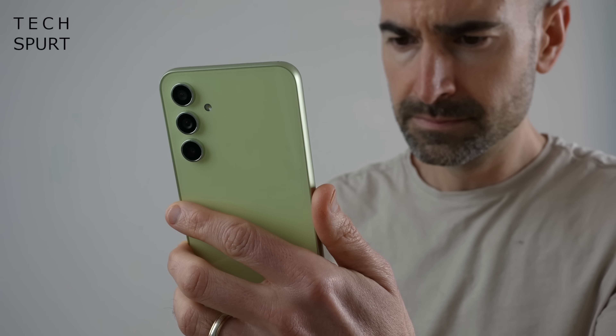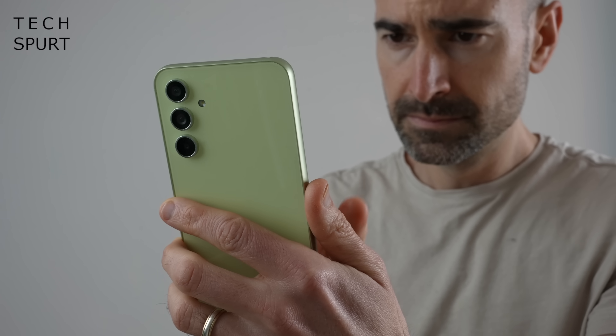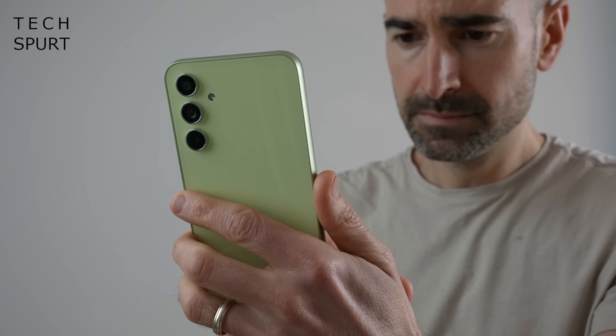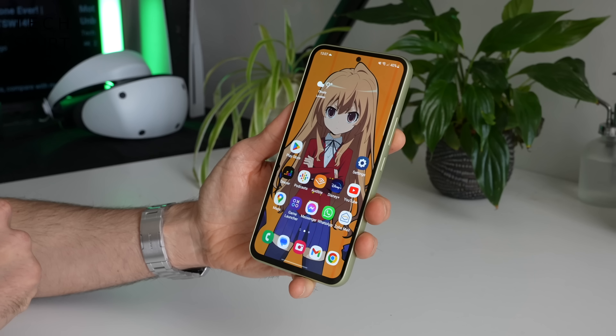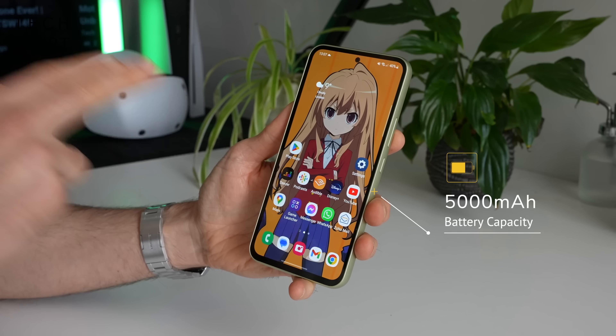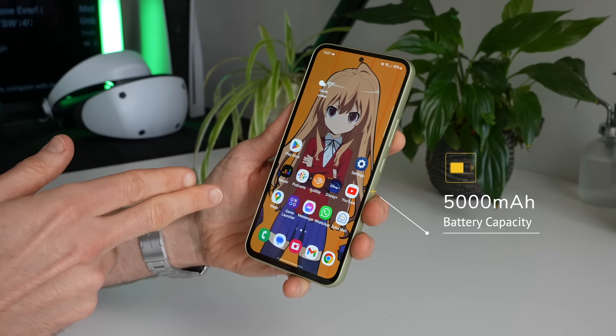Battery life is something I can't really comment on until I've been using the Galaxy A54 for at least a week as my full-time smartphone. But as long as that Exynos proves pleasingly energy efficient we should get a full day out of a single charge, because you've got a 5000mAh battery in there. So far it's been trickling down at a pretty typical rate — I'd expect around five to six hours of screen-on time per charge.